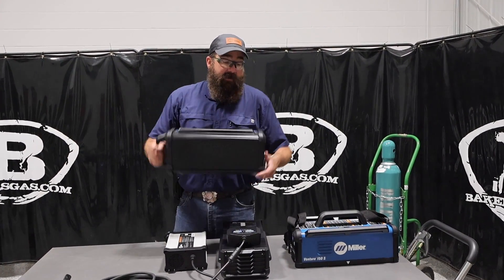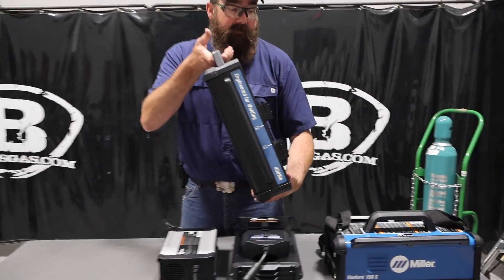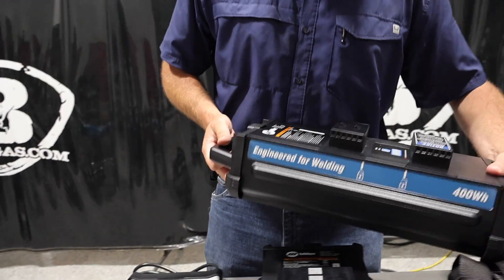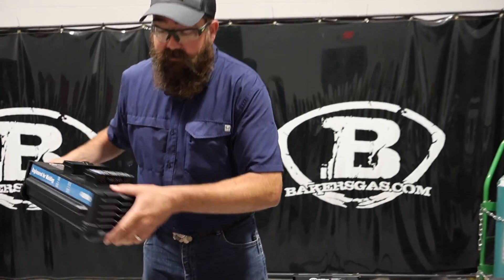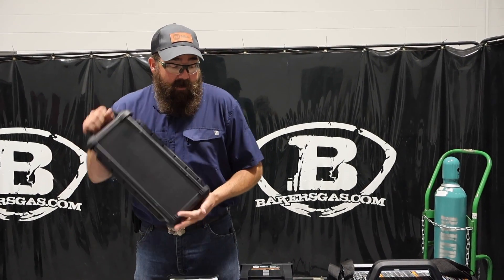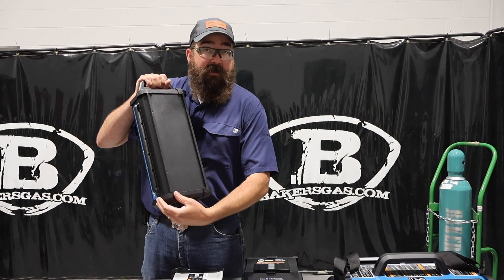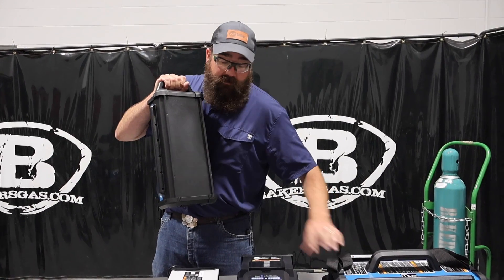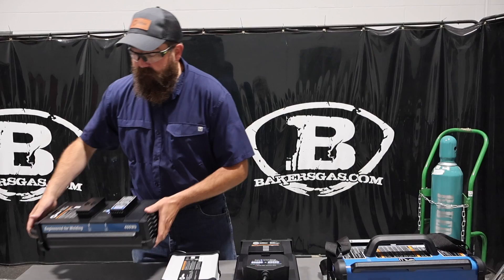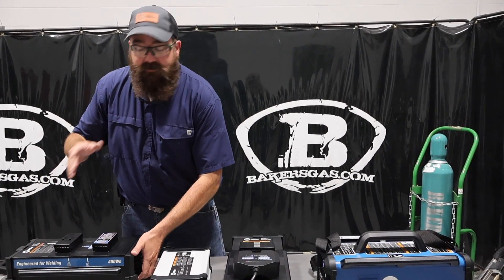The battery right here is the brunt of the weight of the machine itself. In your package you get a battery, the charger, the machine, and a ground and a stick lead. The battery is pretty light — not too bad. It comes with little feet that snap on, and grips that go on the top as well. There is some assembly required with the stick electrode and ground clamp, but nothing major.